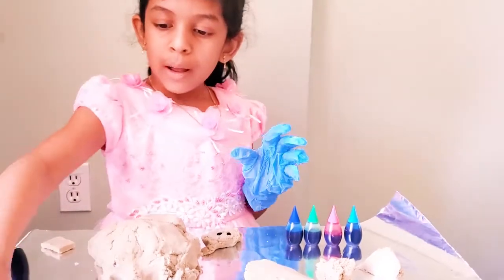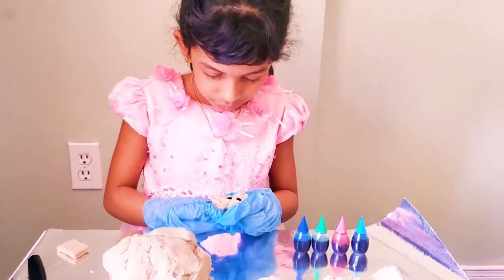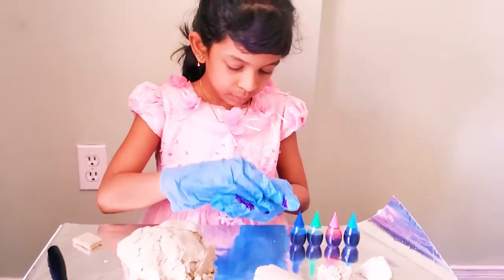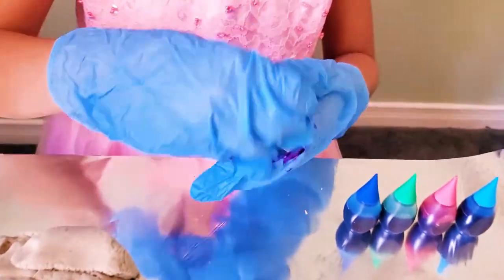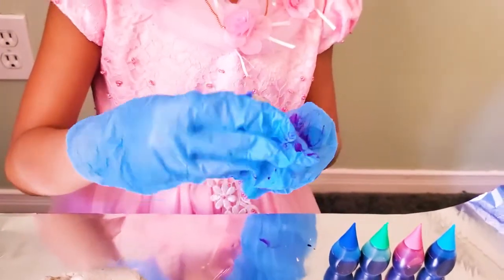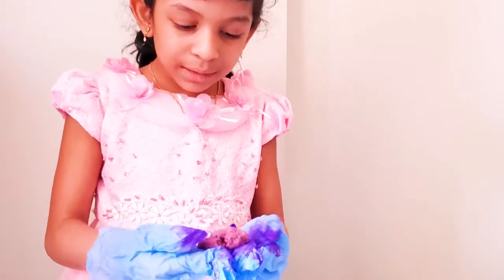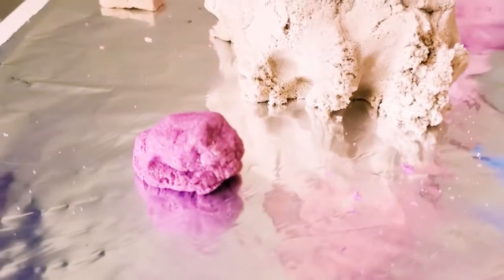Now it's time for squishing. I need to put my gloves back on. I'm going to just squish it on. There's something not getting on the thing — it's getting on my hands. It's falling. My gloves are not that good. Nothing came on it. Now I made this purple. Now let's do the other colors. But first, the other one got all over the table.